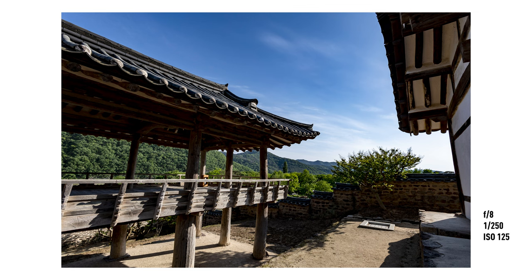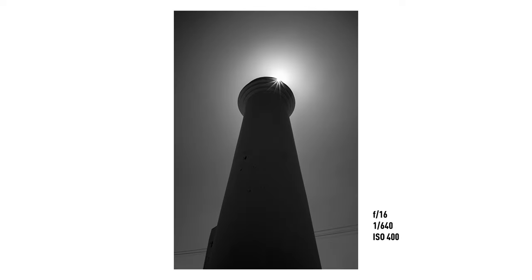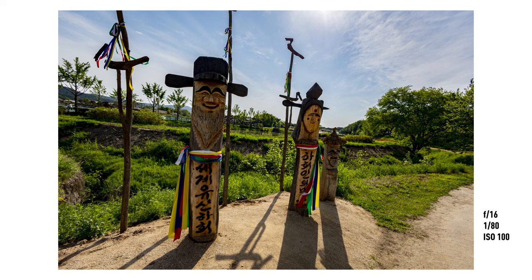A lot of people ask about the lack of IBIS, and honestly I don't care much about IBIS nowadays because none of them seem to be good enough for handheld video. Even when shooting stills I like to keep my shutter speed reasonably high regardless of whether the camera has IBIS, because no matter how good the sensor stabilization is, it doesn't stop your subjects from moving — unless you're only taking pictures of bricks. To summarize: this was a bit of a surprise for me, but I've really grown to enjoy this camera — not necessarily because of any specific feature, but because of its design and simplicity.